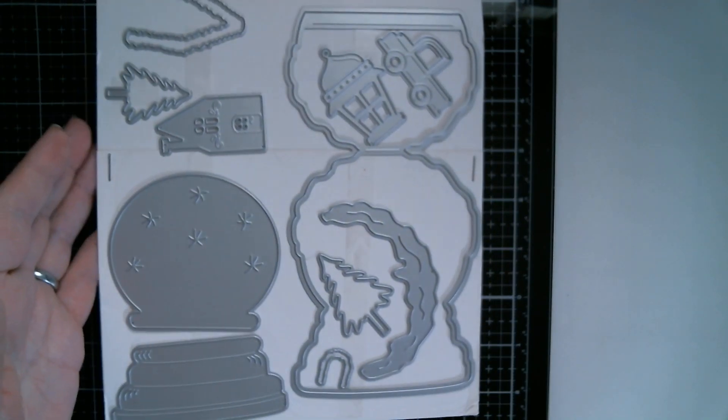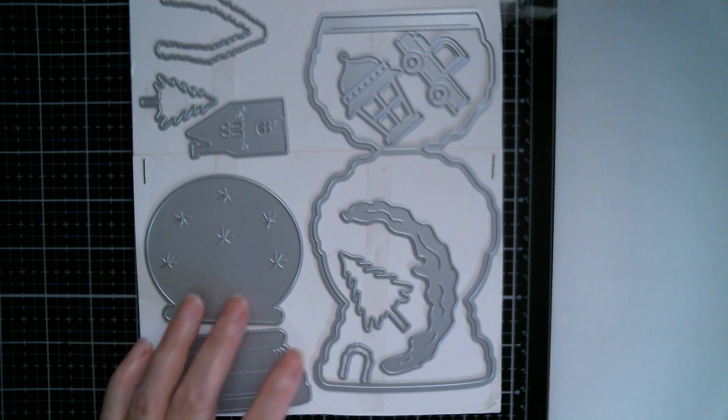Good morning everyone and welcome back to Craft Eccentricity and today is Tutorial Tuesday. If it's your first time here expect to see some mistakes because that's usually what happens on my channel. We're here today with one of the dies from the design team haul yesterday, which is a Nicole design from Surprise Creation Store, and we're going to do the snow globe easel die.